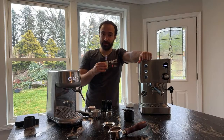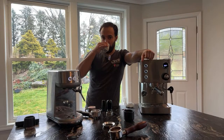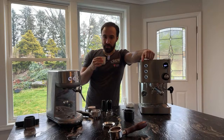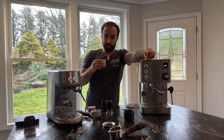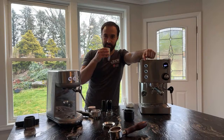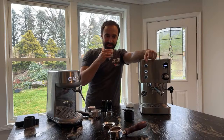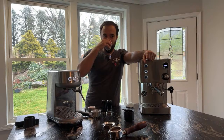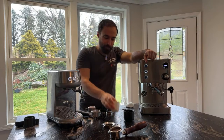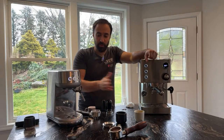Tasting the Bambino shot — it's not great, it's bitter and almost sour. I don't know how that's possible. The Turin shot though is much better. Again, this was just dialed in — I wanted to show the process of making a shot. Nothing crazy, but the quality difference is clear.